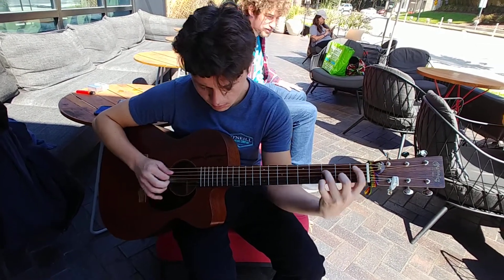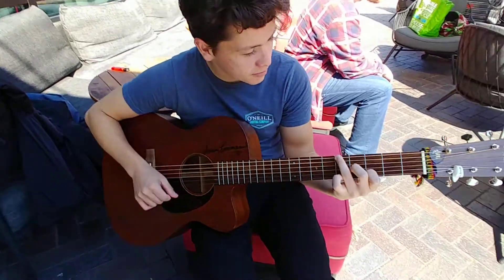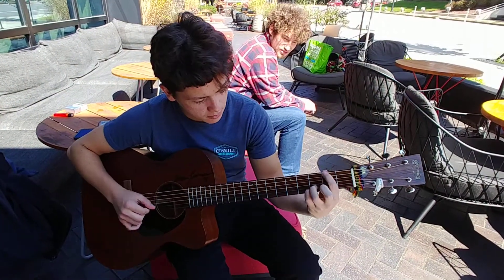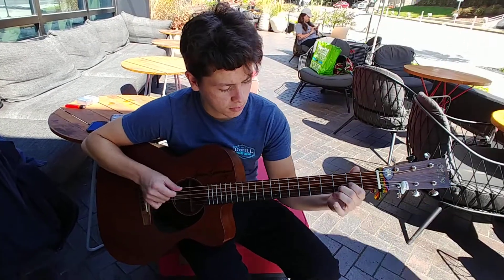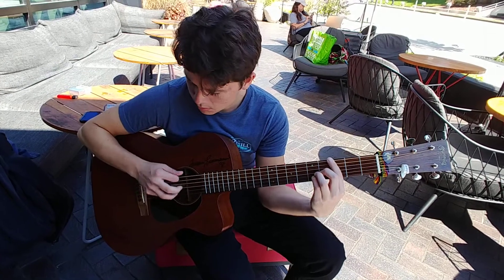It's probably buzzing more for you. I play lighter. You have two guitars here? This is my guitar. It's electric and it's acoustic. I'm going to grab mine.